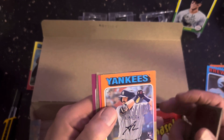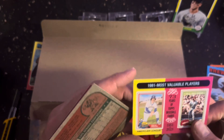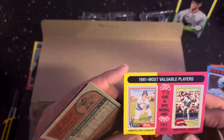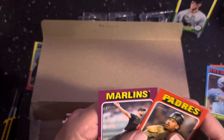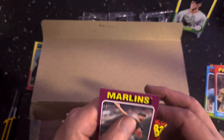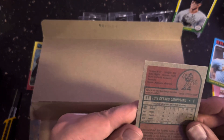We'll put that there — some rookie cards there. And you get like these 73 years of Topps baseball cards, 1951 to 2023, so they got a bunch of these most fabulous players. And Luis Campusano is going to be a short print.